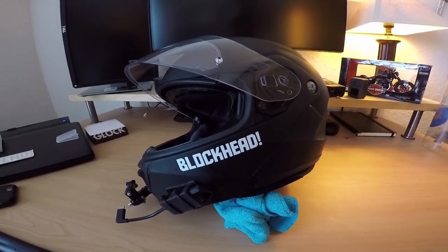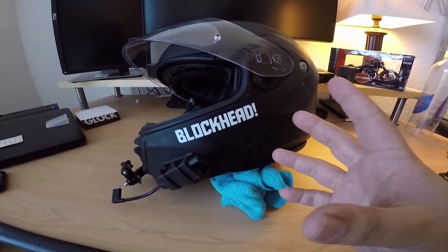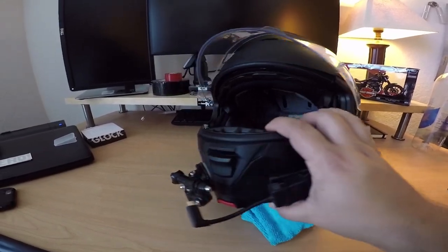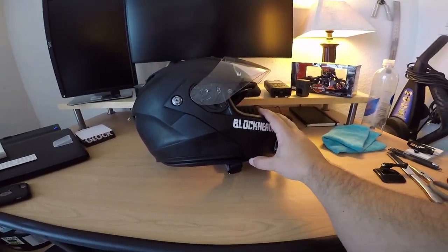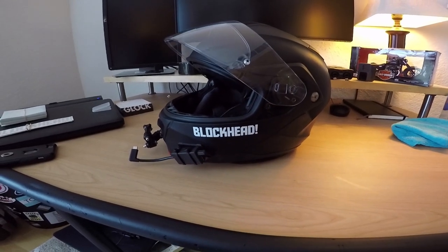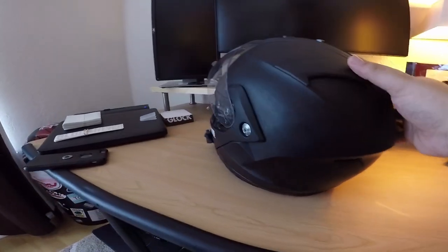What up blackheads — so I've had this video requested quite a bit, basically to do a gear review. I'm gonna do a review on my helmets and jump right into it. This helmet is made by HJC, the model is the IS-Max 2. That's a pretty good helmet I've been using for about a year, and I've actually just purchased a new helmet which is a full face.